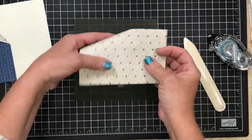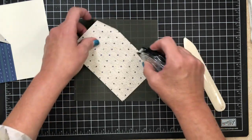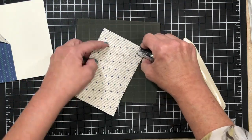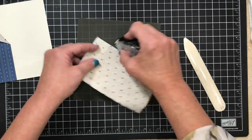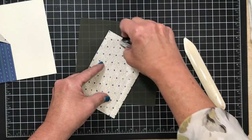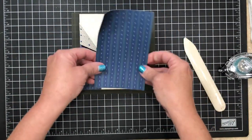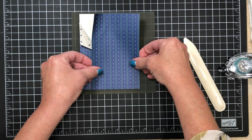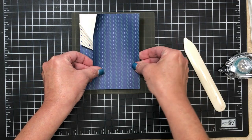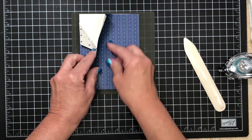I'm gonna place adhesive on the back, being real generous just like before. Whenever you're doing a fancy fold — whether on the card base or on the designer series paper itself — you want to be generous with your adhesive. There's nothing more embarrassing than when it falls apart, right? We want to make sure it's gonna hold up. I'm looking at the bottom of my card to make sure I've got it covered as well as I possibly can.